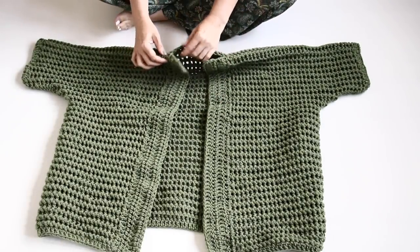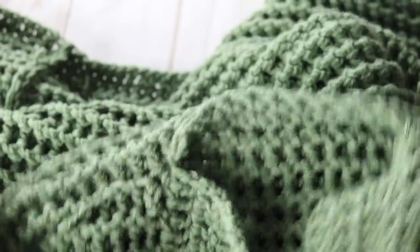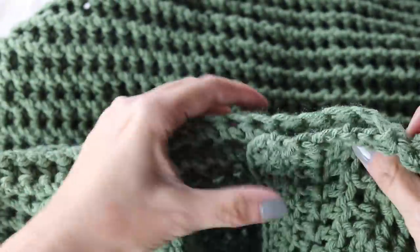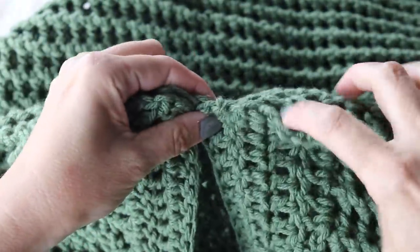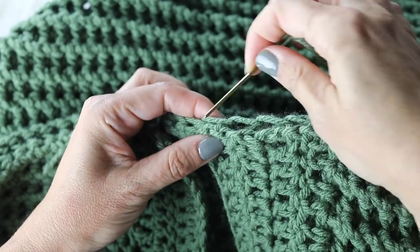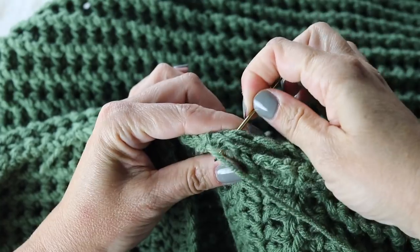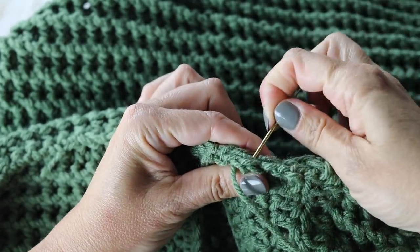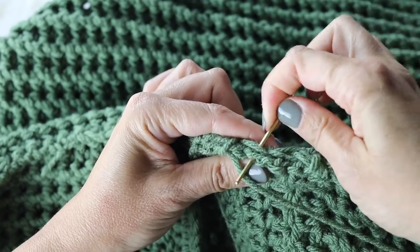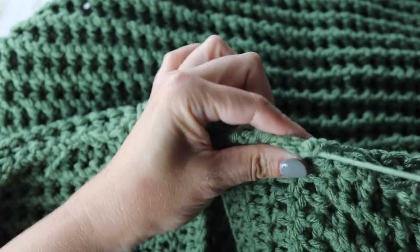Take a tapestry needle and sew the upper part of the border to the 11 collar stitches that were left alone — they will meet in the middle, creating the collar. Sew it on the wrong side of your work for a flat, seamless finish, then turn it back to the right side. And voilà — that is the last finishing touch. When you're done with your collar, you are done with your vest!